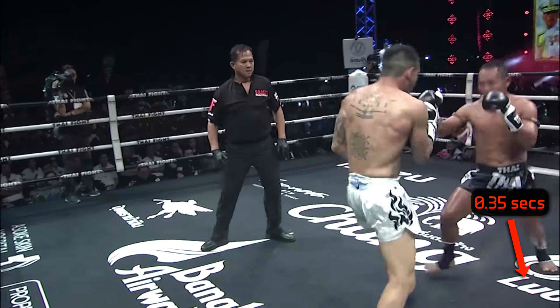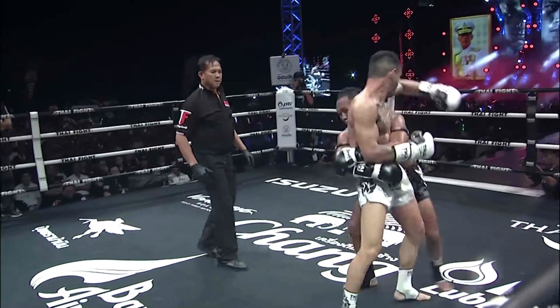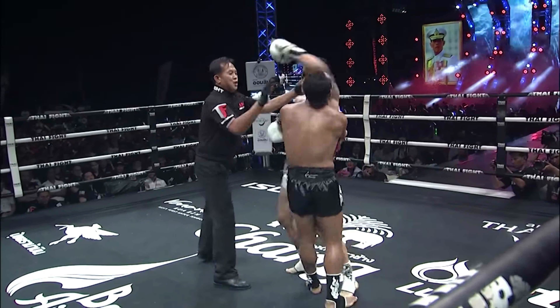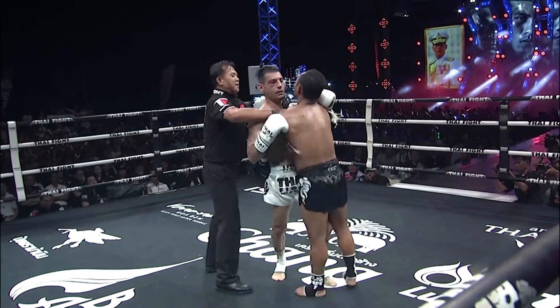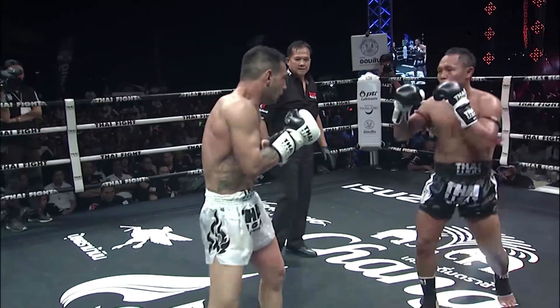That movement takes about 0.35 seconds, which is effectively a slow stretch shortening cycle. He uses that energy to suddenly stop his direction of movement and evade the incoming lead hook from his opponent. Let's check those movements out again in real speed so you can see how he uses that elastic spring return — once Sanchai gets his bounce on, you're in trouble.